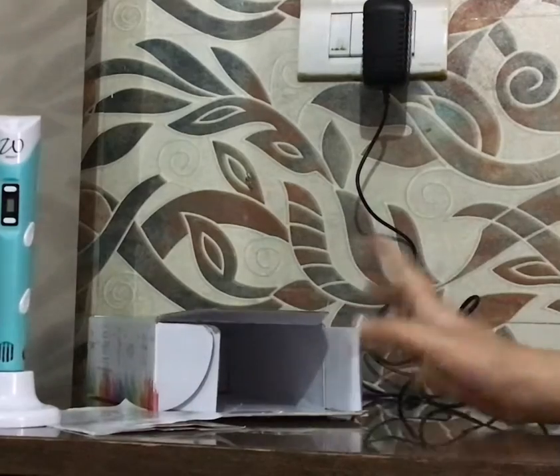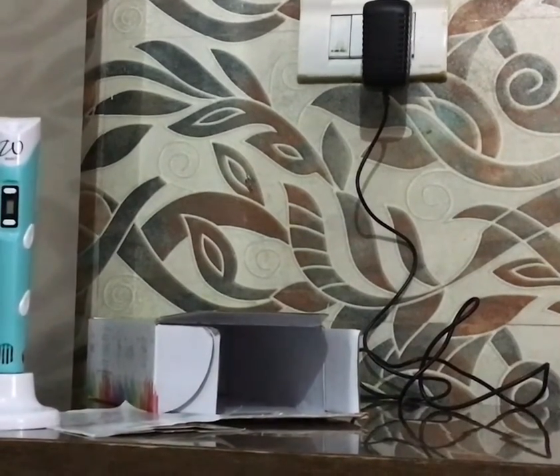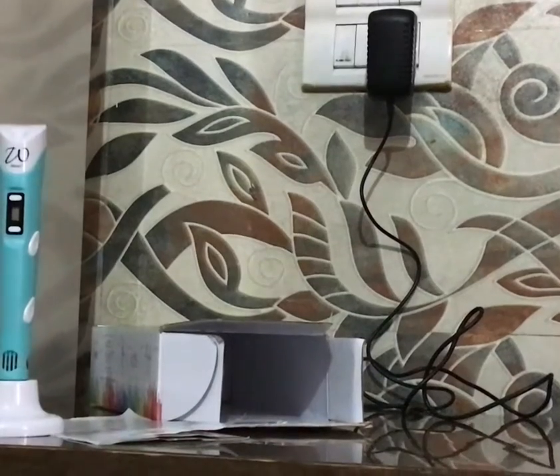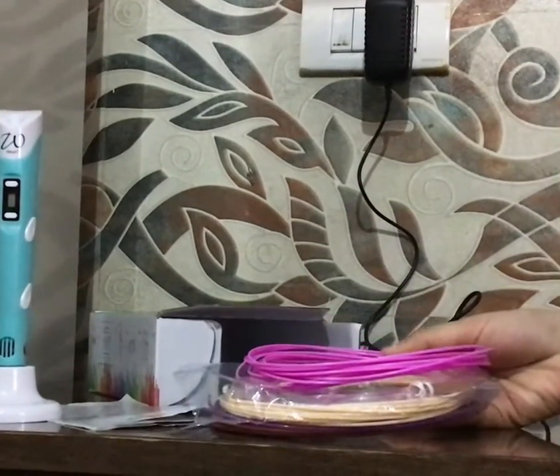In this you get some stencils, which I don't have. You also get some filaments. I made some crafts and the filament was finished, so these are some filaments which I have purchased from Amazon.